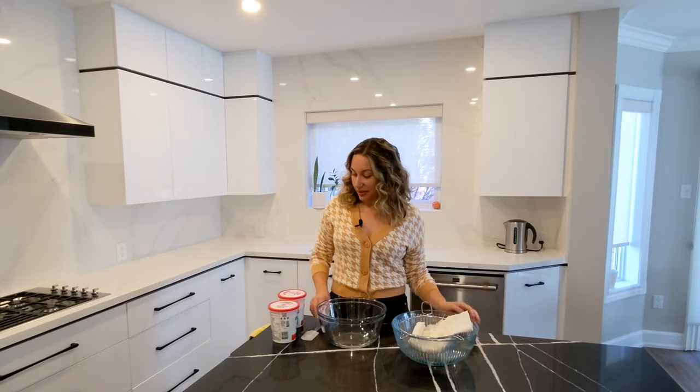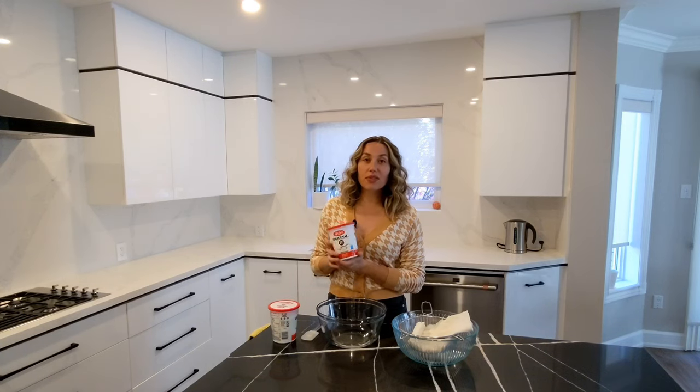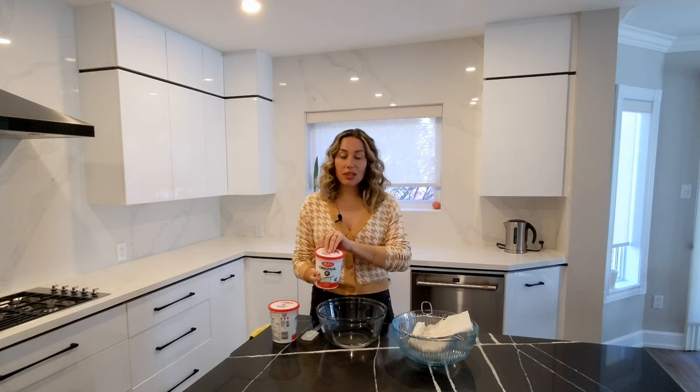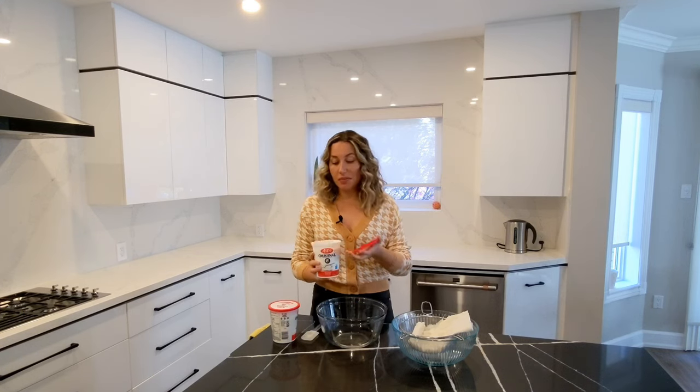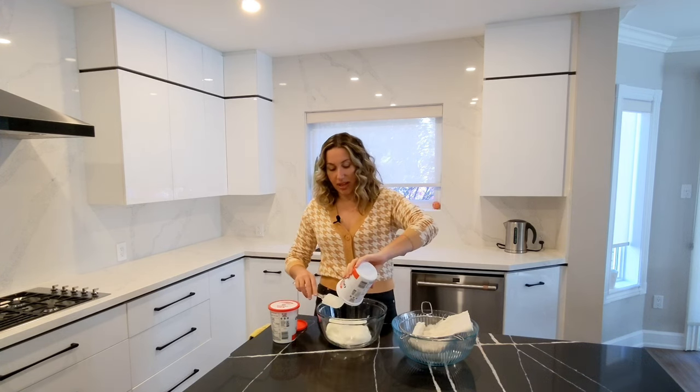What I have here are two containers of 750 grams of plain yogurt. It's 6% yogurt and this recipe can be scaled. You can use one container, two, three, or four — however many you'd like.